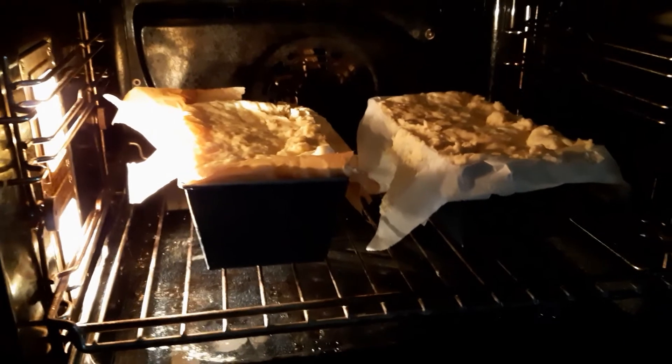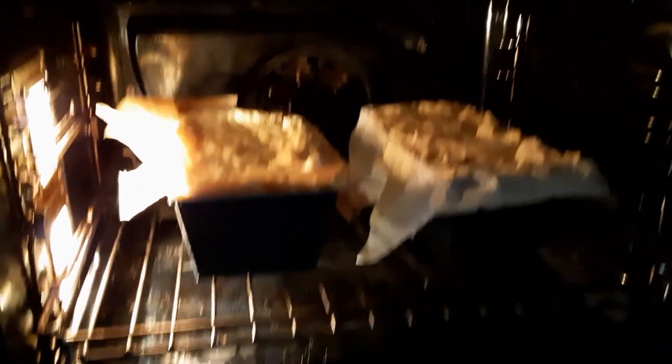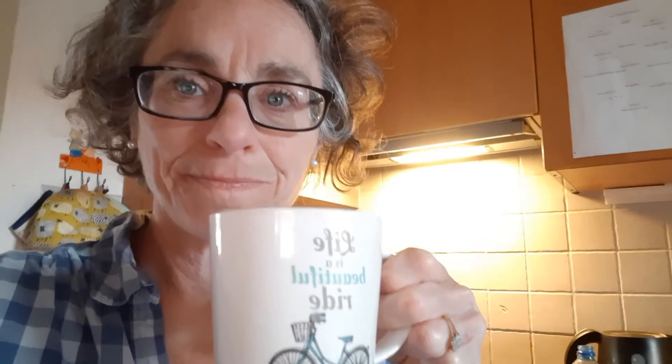I'm going to turn my oven on and soon we get to have a lovely loaf of sweet bread. Let's go. Here it is — as you can see, it's really risen beautifully. I'm going to turn my oven on and I'll be back when it's cooked. While the bread's cooking I'm going to have my tea, do a bit of work on my computer, and I'll see you in about half an hour.